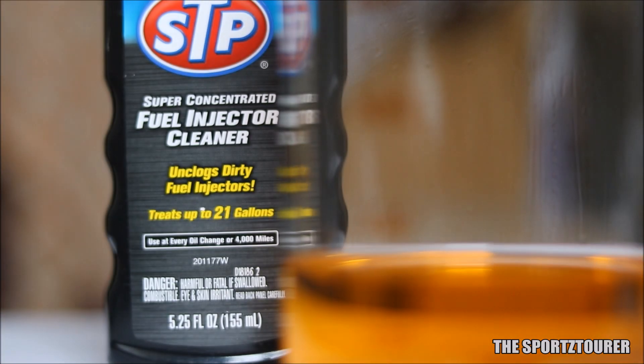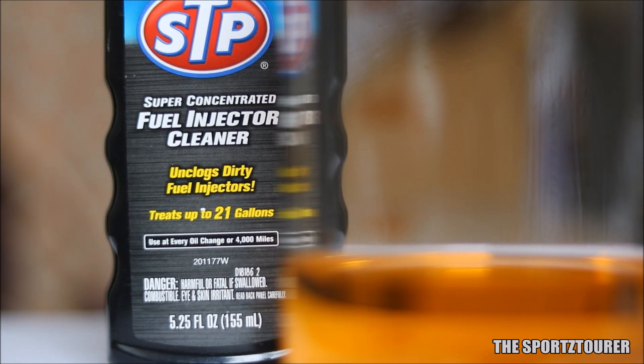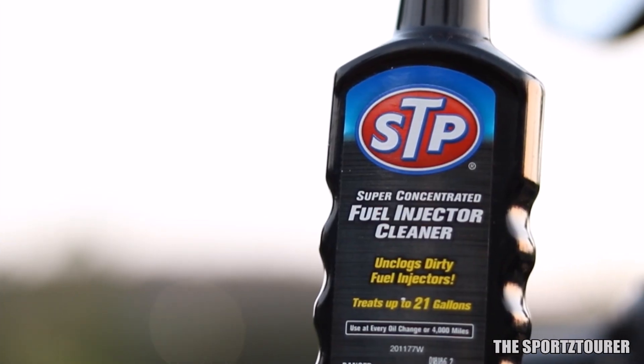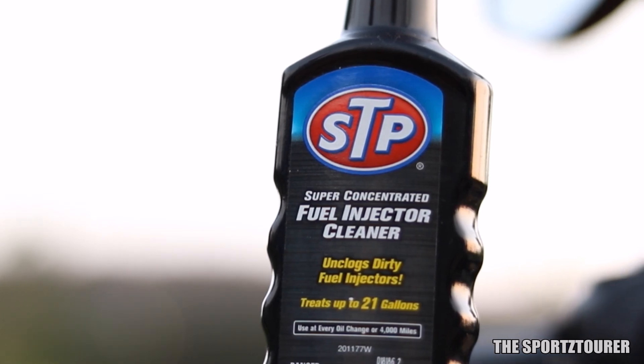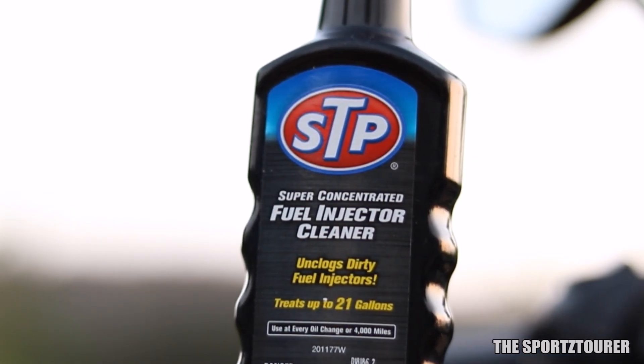This particular video will be on the STP fuel additives, particularly on their fuel injector cleaner. This is not my first time using this super concentrated fuel injector cleaner — it was actually recommended to me by a friend who is using it on his Karizma ZMR and is quite happy with the product.